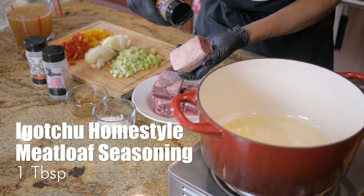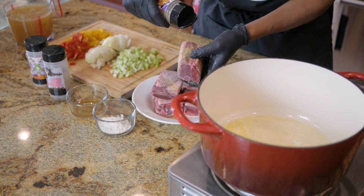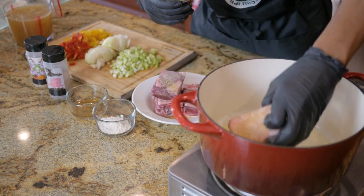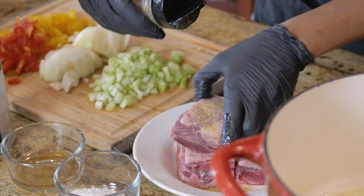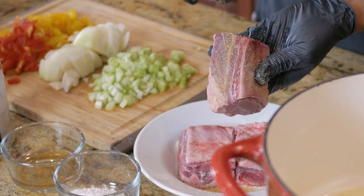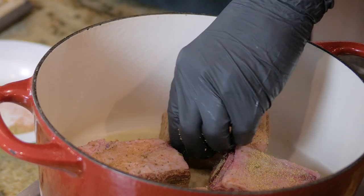All of these amazing short ribs — the sides, the top, the front, the back — we're gonna simply place them in our pot. Listen to that sizzle! I love the sound of a pot singing and I'm gonna show y'all how to make these braised short ribs sing.